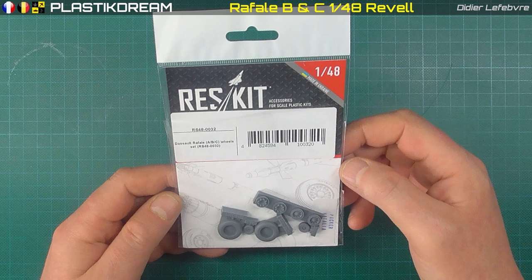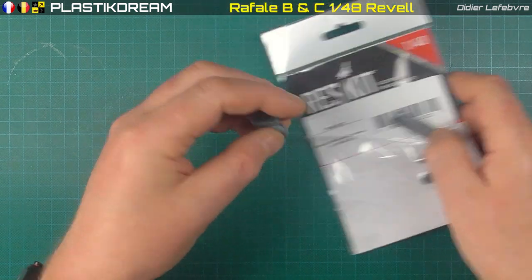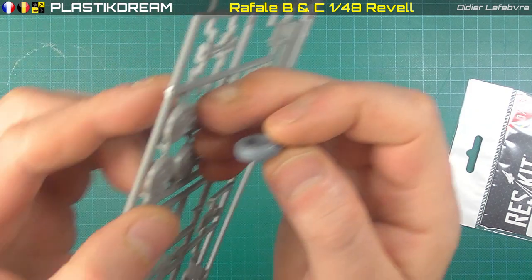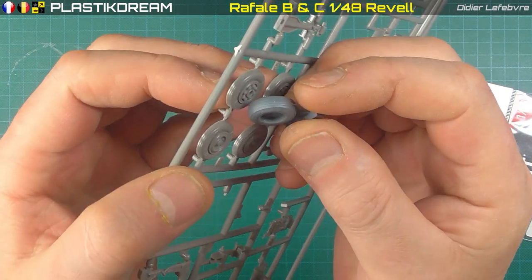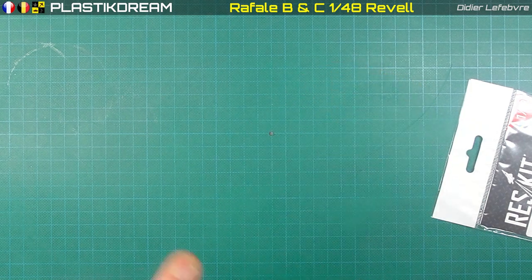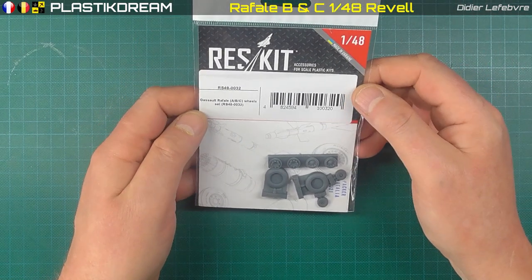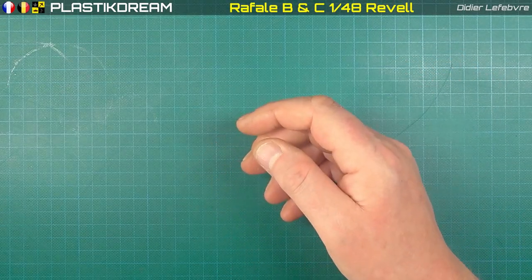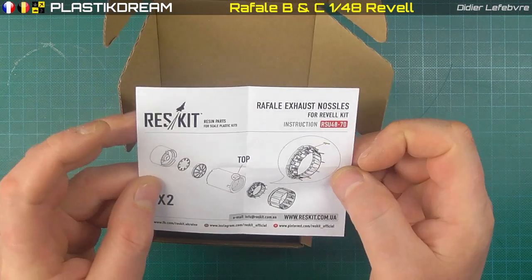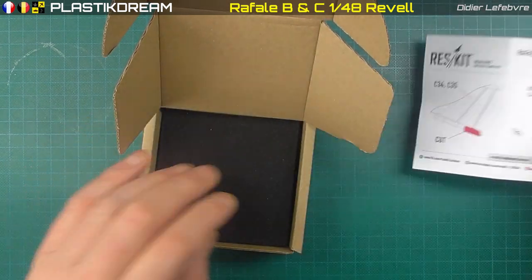J'en profite pour vous montrer deux petites choses que j'ai fait rentrer de chez ResKits au 1:48. D'abord les roues — voilà, pour montrer les détails. Par rapport au kit, elles sont légèrement gravées en creux, alors que celle du kit était en relief. Ça c'est 7,60 euros sur ResKits — je vous mets l'adresse du site. On peut aussi les trouver ailleurs. J'ai commandé à la maison mère et je les ai reçus une semaine après.